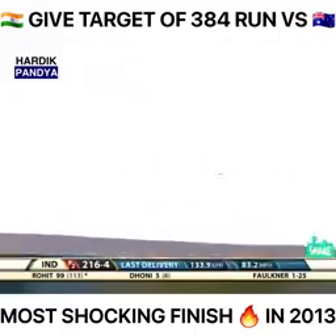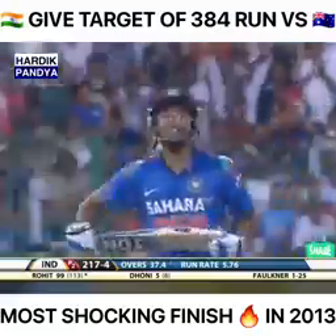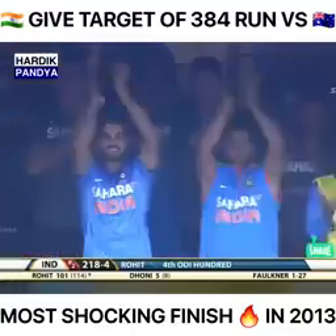He goes through with the shot, doesn't time it too well, but that's good enough for him to get to his hundred. Well played, Rohit Sharma — the second in the series and further confirmation that he's cementing his place at the top of the order.